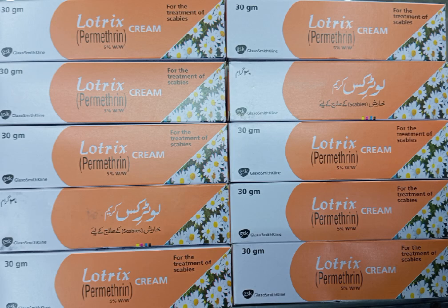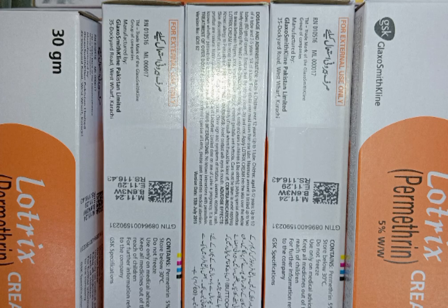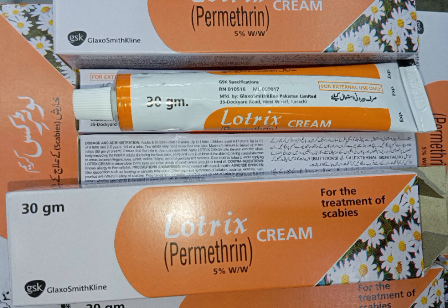Let's discuss the details about Lotrix Cream as shown in the image. Lotrix Cream is a medication used to treat scabies, a contagious skin condition caused by tiny mites that burrow under the skin.